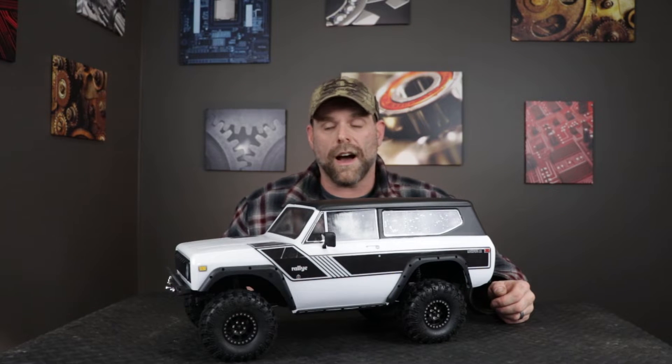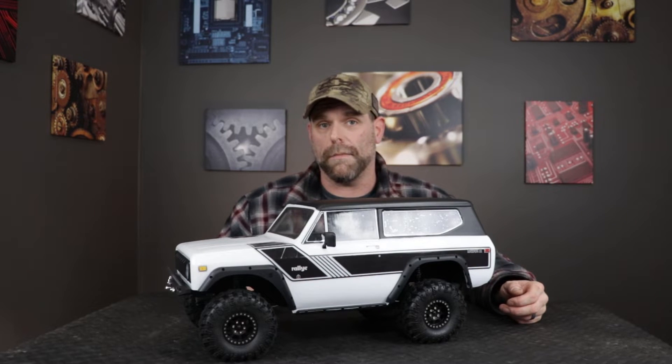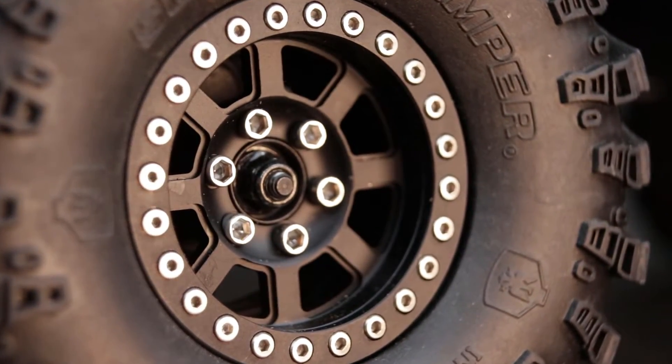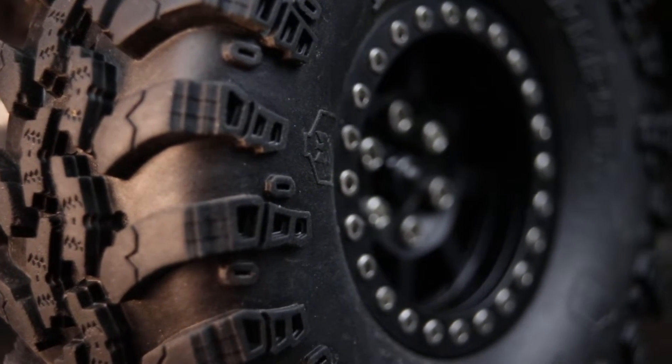Moving on to the wheels and tires, I did upgrade my wheels to match that vehicle I was trying to replicate. This is just an inexpensive set of wheels I picked up on eBay — I had my eye on them specifically because I liked the styling and they were very affordable. In terms of tires, I saw no reason to change them. I'm really happy with these tires on my Gen 7 so I wanted to continue using them here on the Gen 8.